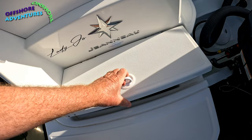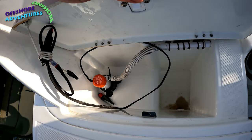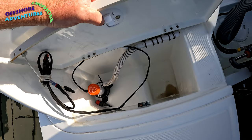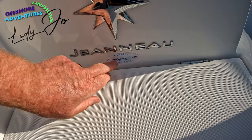Over on the port side, Clive has done one of his little additions — he's adapted this storage area to be a little live well. As you can already tell from the boat, Clive is a very keen fisherman, so his mackerel stay well and truly alive in here while he's fishing for the day. A great little adaptation of the storage locker at the back.